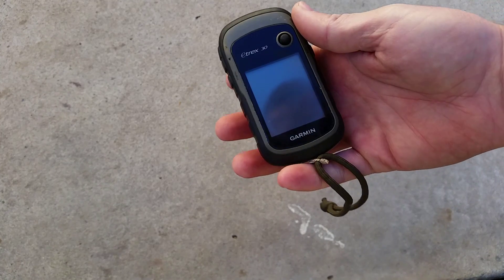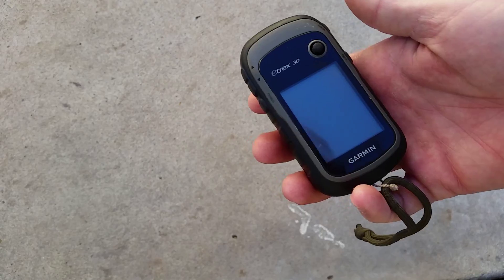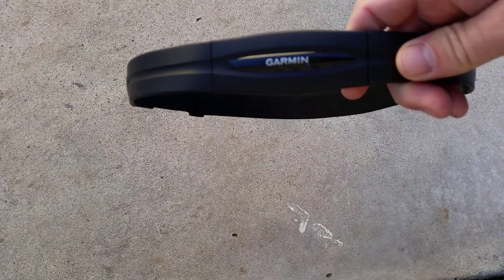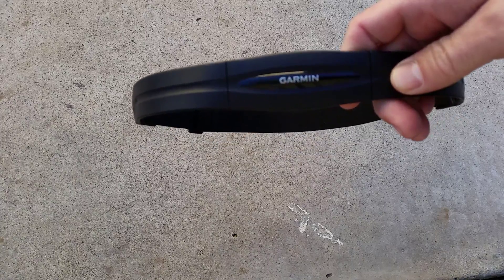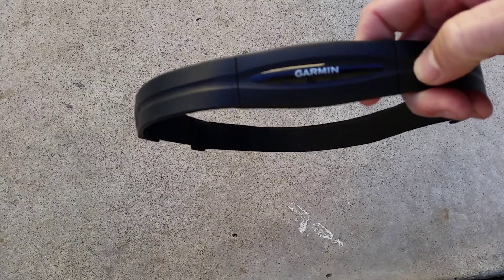These work with the Garmin Etrex. The Garmin Etrex communicates with the Ant Plus radio frequency as well, but they also communicate with some phones and other devices. I have a Samsung Galaxy S5 and it communicates with that — I know there are a lot of other phones out there that do too.